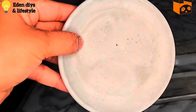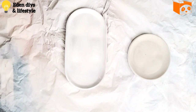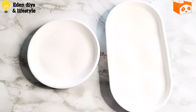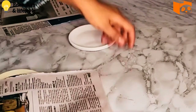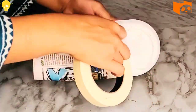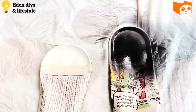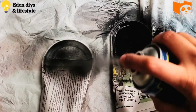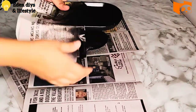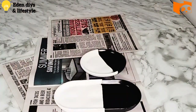I decided to change the design and I'm just painting it with white spray paint on top. Once dry, I'm wrapping half of the dishes with paper and tape, then painting that half with black spray paint. Once fully dried and the paper is removed, this black and white combination is divine — I really love the black and white combo.